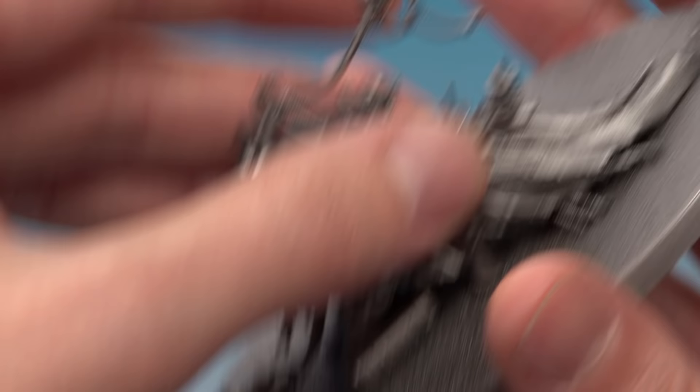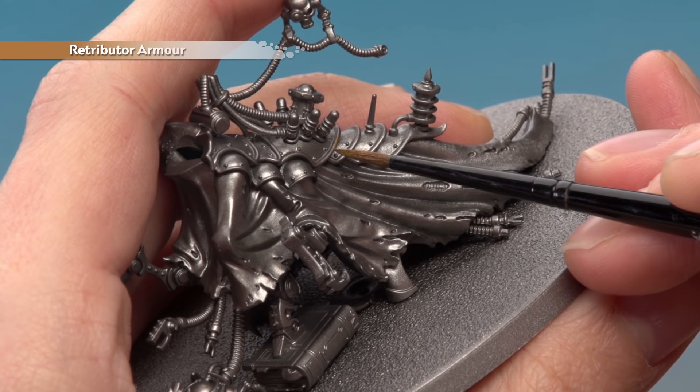I'm going to start on the legs here on this trim, just being as neat as I can as I follow them around. These gold details are all over the place so I do recommend you use your box art to help guide you through which bits to paint, and you will need to apply two thin coats of this colour as well.